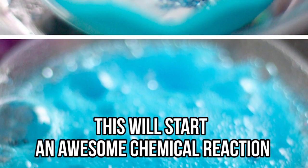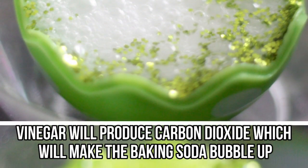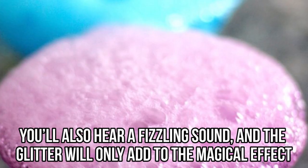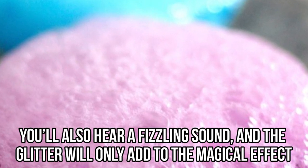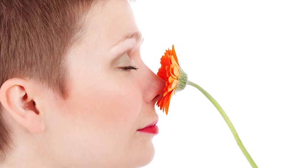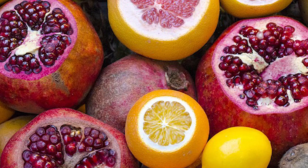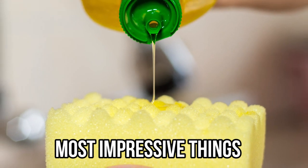Fill your tray with vinegar and prepare your eyedroppers. Infuse them with vinegar and drop the vinegar onto the baking soda — this will start an awesome chemical reaction. The vinegar will produce carbon dioxide, which will make the baking soda bubble up and create an awesome concoction. You'll also hear a fizzling sound, and the glitter will only add to the magical effect. You can also mix up the smells by adding lemon juice or other citrus-based fruits.